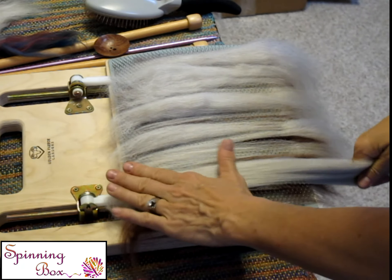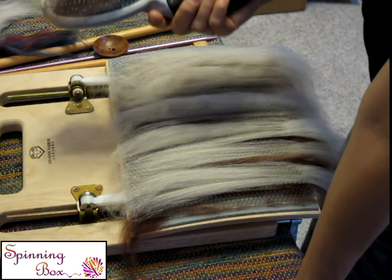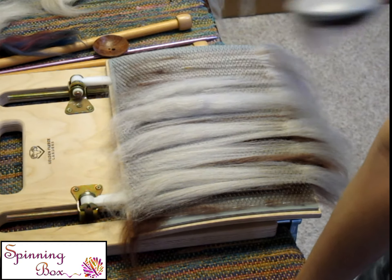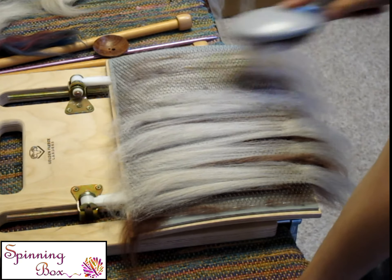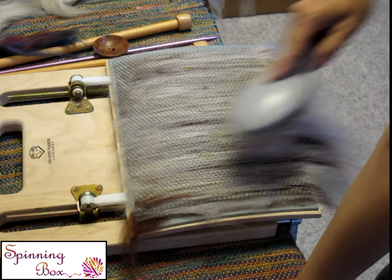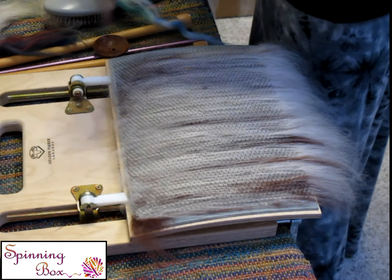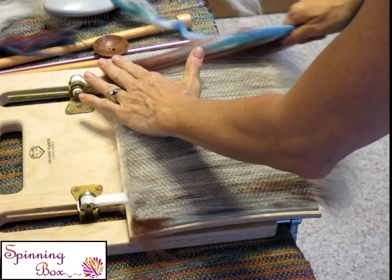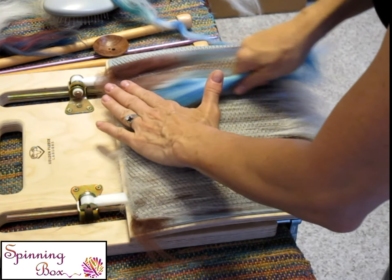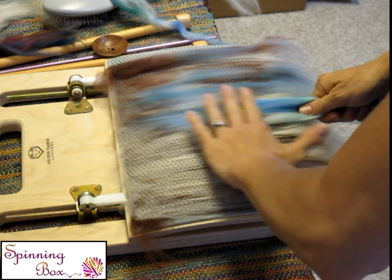So we just do it just like any other blending board that you have. But what's really cool about this one is it clamps to the table. I don't have to put it in my lap. It doesn't move around. That is the key to this blending board, which I love, because I've used other blending boards before and I hated that they were in my lap and I couldn't keep them steady.